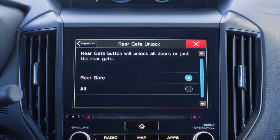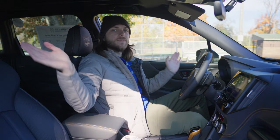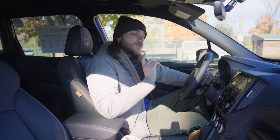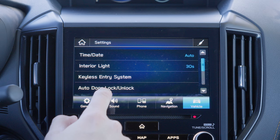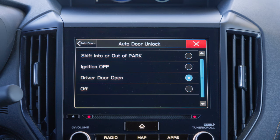Same with the rear gate — if you use the button underneath, you can have it unlock just the rear gate or all the doors. This is really helpful if you're carrying groceries; unlock the rear gate and the other doors unlock too so the kids can hop in. You can also enable or disable whether your warning flashers flash when you lock or unlock the vehicle. In addition, you have auto door lock and unlock. You may want it to auto lock when you reach a certain vehicle speed, turn it off altogether, or have it lock when you shift into or out of park. For unlock, you can do the same shift into or out of park, have it unlock when you turn the ignition off, unlock when you open the driver's door, or turn it off altogether.